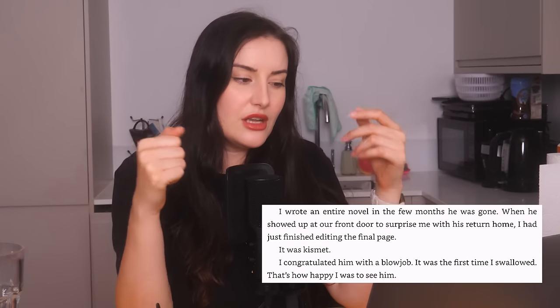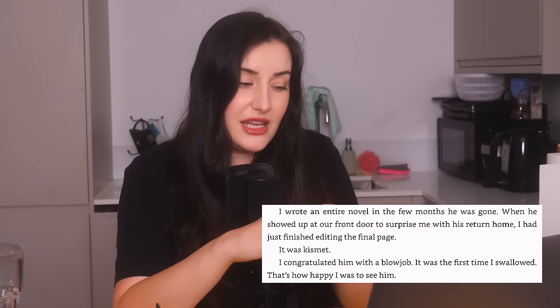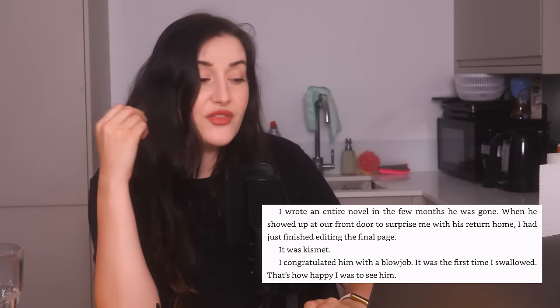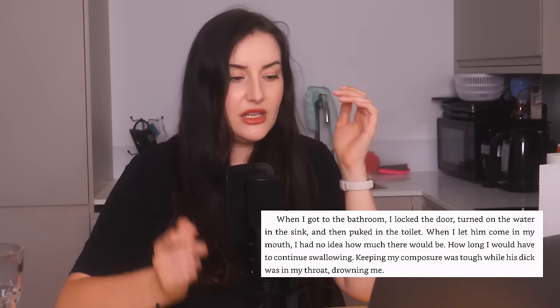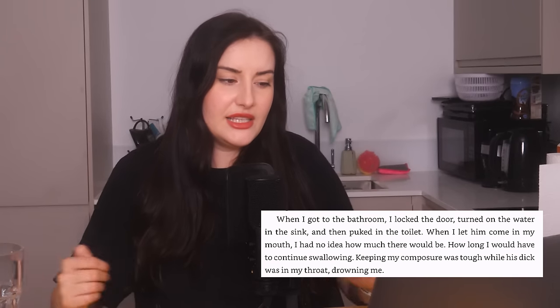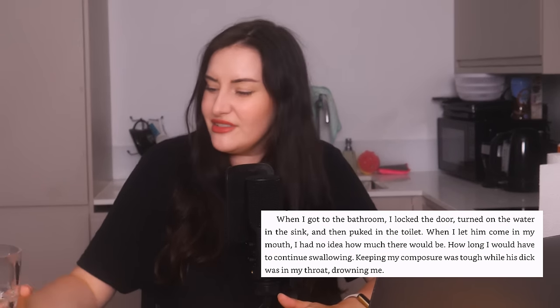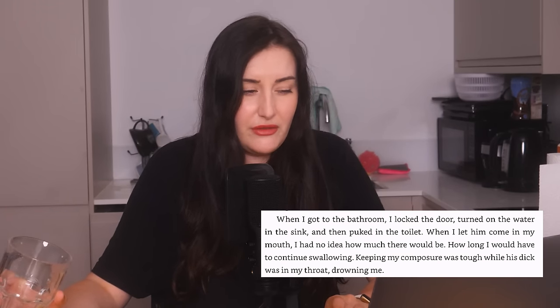"I wrote an entire novel in the few months he was gone. When he showed up at our front door to surprise me with his return home I had just finished the editing of the final page — it was kismet. I congratulated him with a blowjob. It was the first time I swallowed — that's how happy I was to see him." Ah yes, because good girls spit but bad girls swallow. "When I let him come in my mouth I had no idea how much there would be, how long I would have to continue swallowing — keeping my composure was tough whilst his dick was in my throat." Amateur.